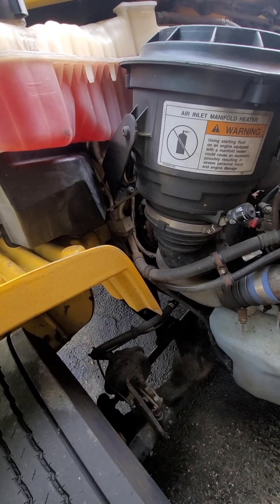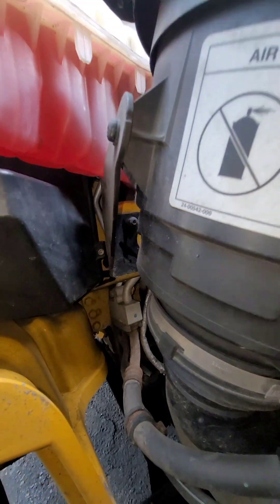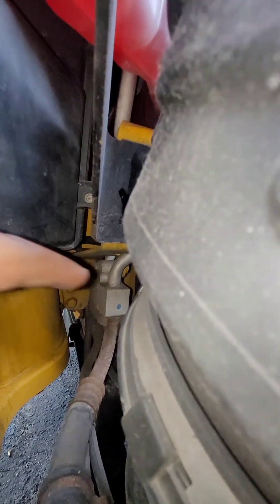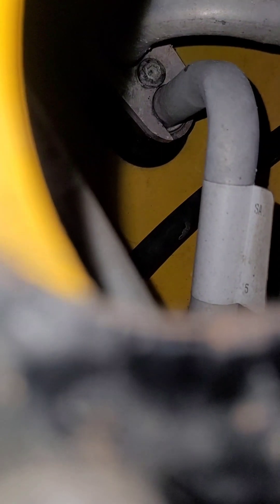The O-ring for the heater core is going to be back here. It's kind of hard to see, but right behind the air filter it's going to be this hose right inside here. Right there — those are where the O-rings are. That's where it's dripping from.